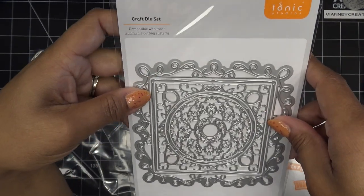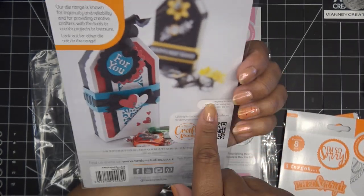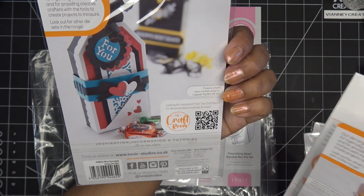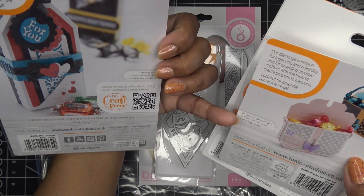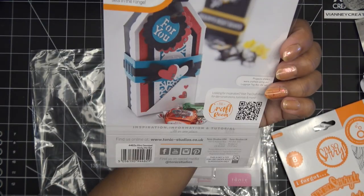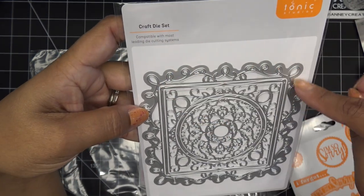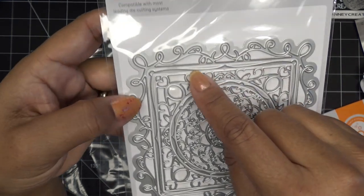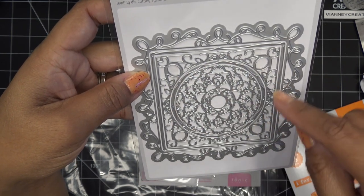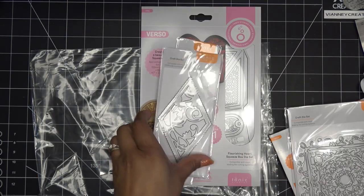Oh my goodness, this is so intricate and so pretty. What they're showing here is that gift tag — it's a Luggage Tag Box Die Set. It just says 'Projects shown were crafted using luxury clutch bag die set' — I'm not sure what it has to do with that, maybe it's just inspo. This one's the Mini Devoted Doily Die Set — look at this. The outer one, this one's kind of like a matte. We have an inlay, and then this one cuts a circle but it's stylized and cool, and then another inlay on that one. I mean, this is so pretty.